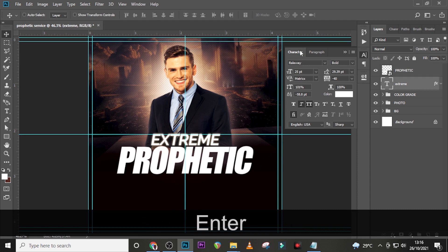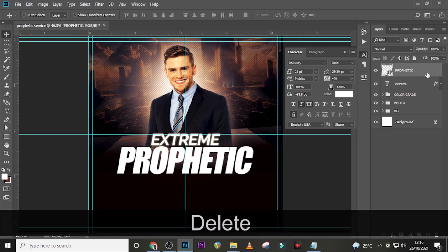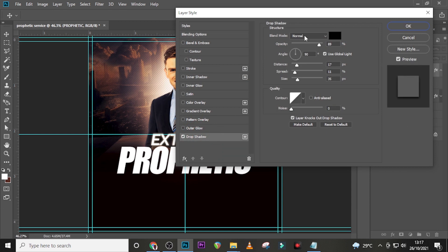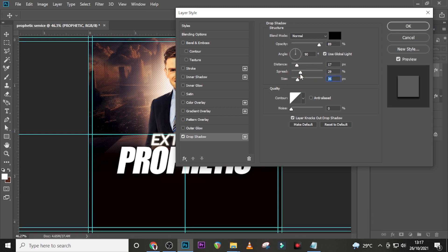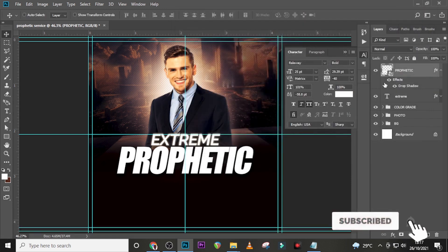Make sure it's center-aligned. Double-click on Prophetic and go to Drop Shadow — set to Normal, color black, opacity 89, angle 90, distance 17, spread 29, size 27. We want it very sharp. You can see the difference — it looks very nice.